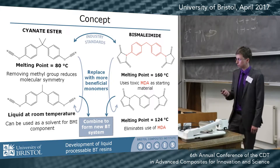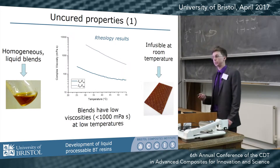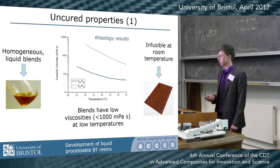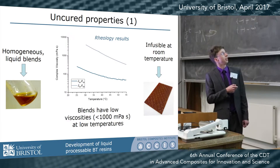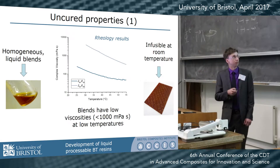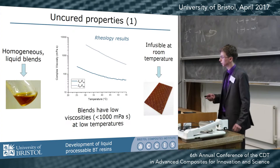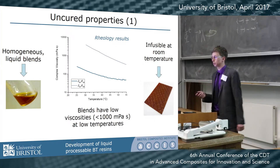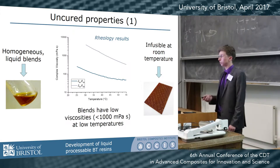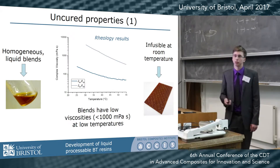When we blend these two together — which can be done at around 120°C — they form a homogeneous liquid blend which remains liquid when cooled back to lower temperatures, as seen in these rheological results. This is viscosity against temperature for two different ratios of the components. At room temperature (25°C) we're well below 1000 millipascal-seconds, which is the benchmark for an infusion process. Early trials have confirmed we can infuse these materials onto glass fibre rapidly at room temperature and then cure afterwards.